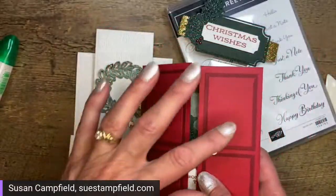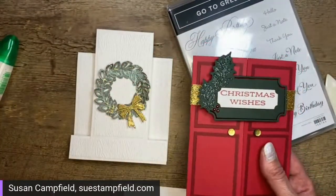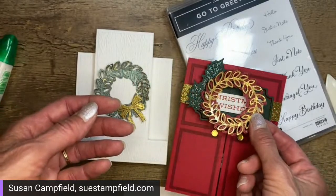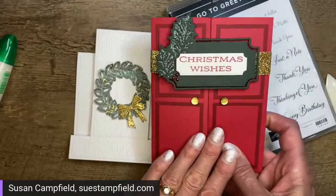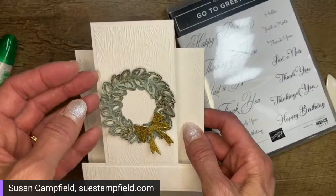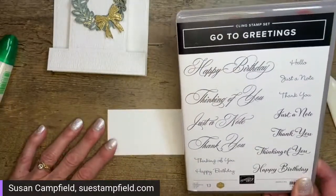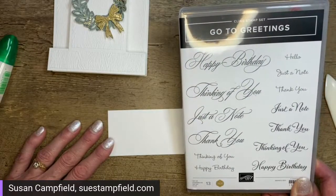You could easily do a wreath on the front of the Crafternoon door card on the belly band instead of the holly frame, and do a second wreath on the inside. That Crafternoon tutorial bundle is available on my blog suestamp field.com as a purchasable item. Or if you place a $50 order you get a packet to make one of those cards and the tutorial for free! Today is July 30th, so there's one more day — July 31st — to place an order in July and get a packet for next month's Crafternoon.